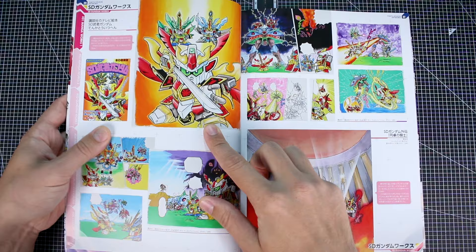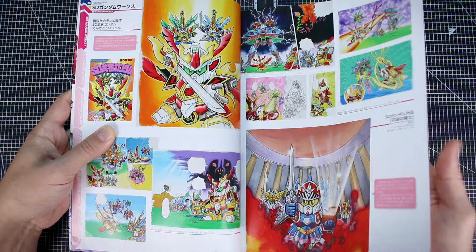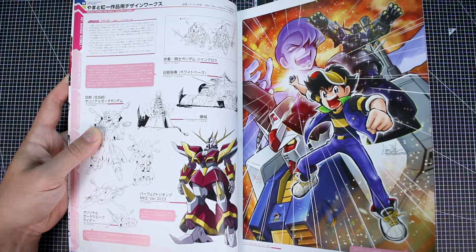We've got a lot of cool SD artwork here as well. If you're a fan of this stuff, this is some pretty cool art, especially of like the Night Gundam and some of the Musha stuff. It's pretty cool. Here we're getting into what was it — Gundam Builders — now I'm suddenly forgetting the name of it — with the Perfect Gundam and the Perfect Zeong. Gundam Builders? Is that right? Anyway.